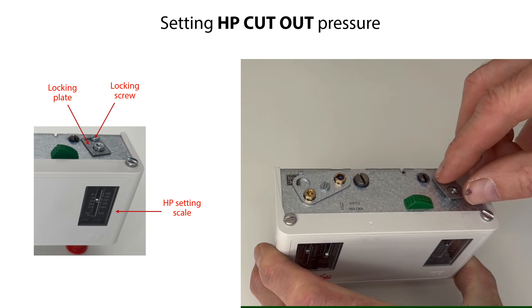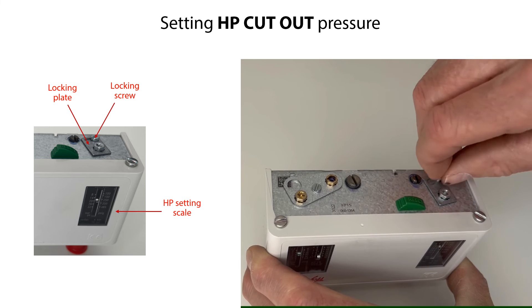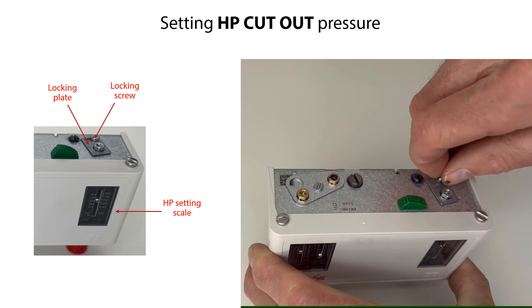Finally, remount the locking plate and locking screw and tighten the screw. The setting spindle and the pressure setting are now locked.